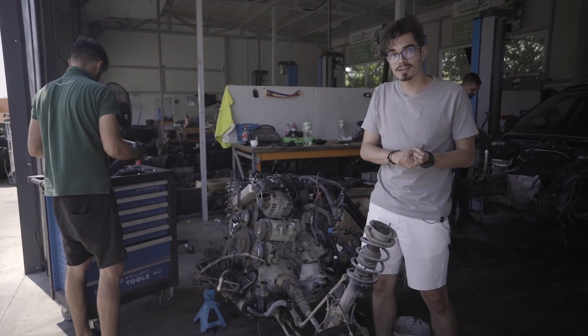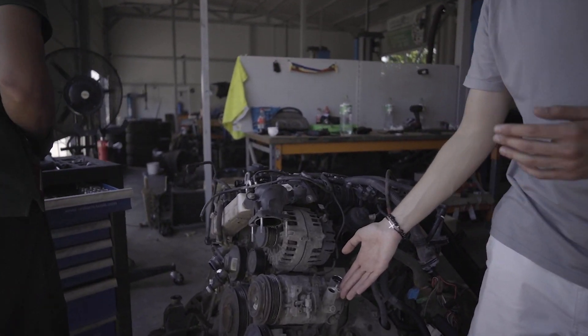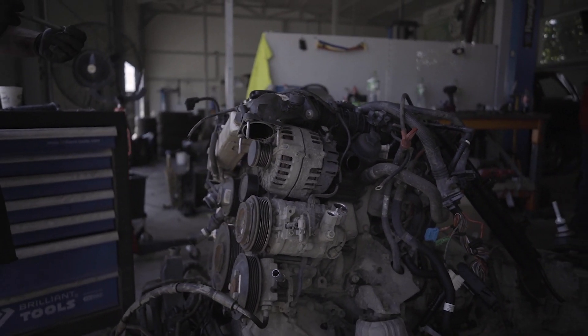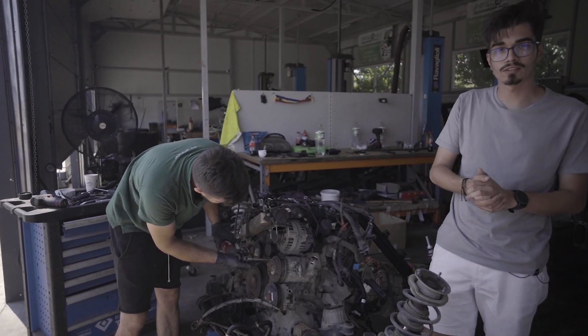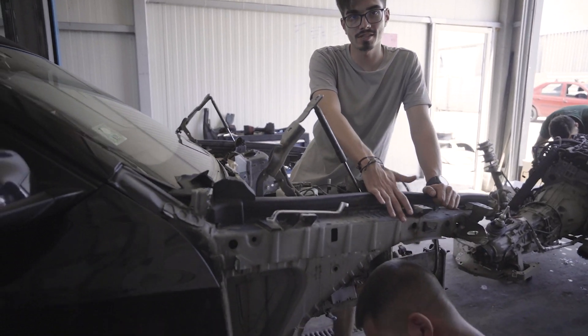Haideți să vă prezint câteva anexe ale acestui motor. În primă fază avem compresorul de freon, care pompează freonul în instalație și acesta îți dă ție răcoare în mașină. Pe urmă avem alternatorul, care generează curent ca motorul să rămână pornit. Acum colegul meu John s-a apucat să demonteze toate ușile.